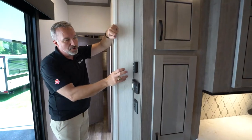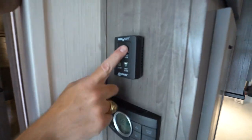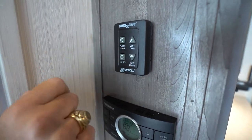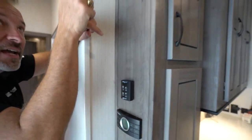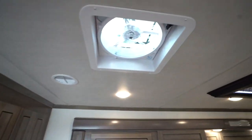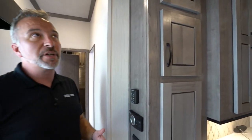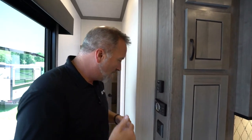Over here you'll see your controls for your MaxAir vent fan. This will open the vent, this will close it, this will cut the fan on with multiple speeds, and that'll cut it off. Those high-blade fans like that one right there — the MaxAir — they'll move about a foot of air per second. When you're talking about really cooling down a coach, especially if you're in transit or just got set up, that's a great way to do it.